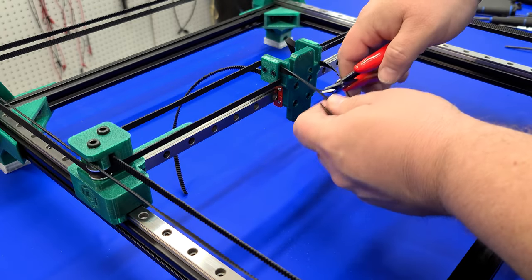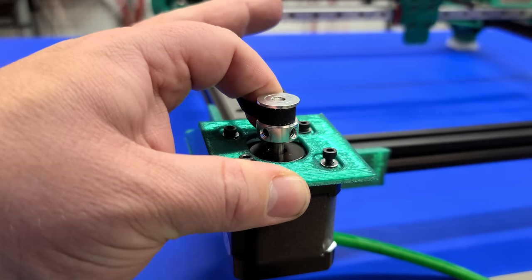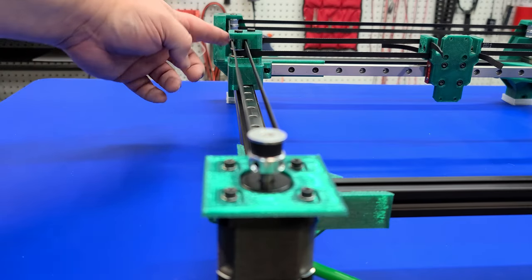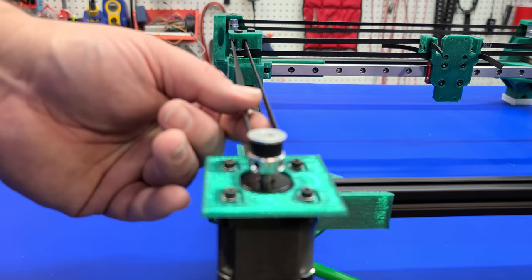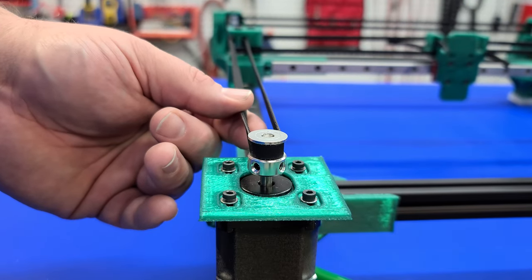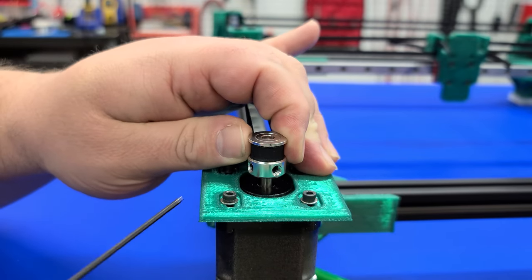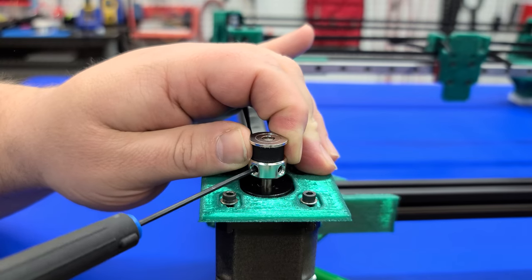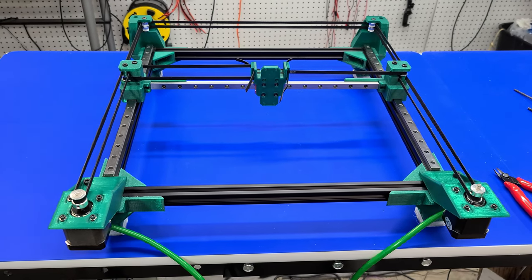Once you've wrapped the belt around both sides, we can begin to tighten things onto the carriage. When you cut the belt, make sure you leave ample space so you can adjust it if necessary. Once we've made sure everything is square, we'll use the steppers to tighten the belt and secure it with M3 screws. Finally, adjust the stepper pulley to make sure the belt is not hitting any plastic parts — it should only be riding on the pulleys themselves. Once done, secure this by tightening the grub screws and the build is complete.